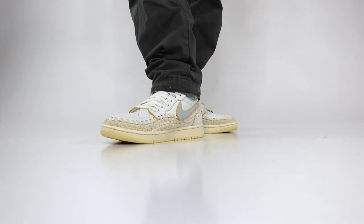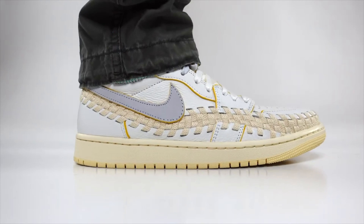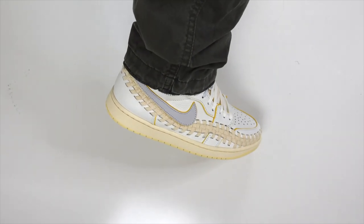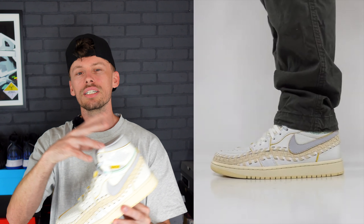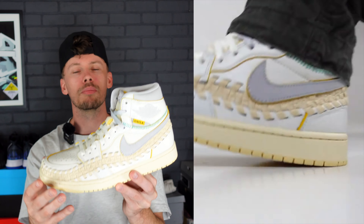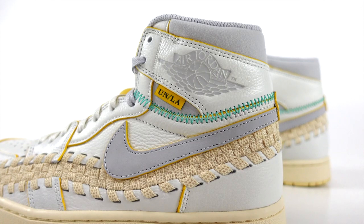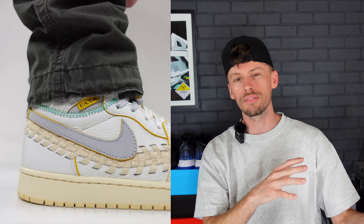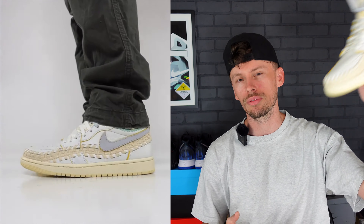First, we're going to start off with a pair of olive cargo pants. These don't have to be cargo pants specifically, but the olive hue does contrast the muslin and light gray that we get in this sneaker, and I think it looks really good. If you're interested in any of the products in today's video, we will link them in the description below and also in the YouTube shopping tab.